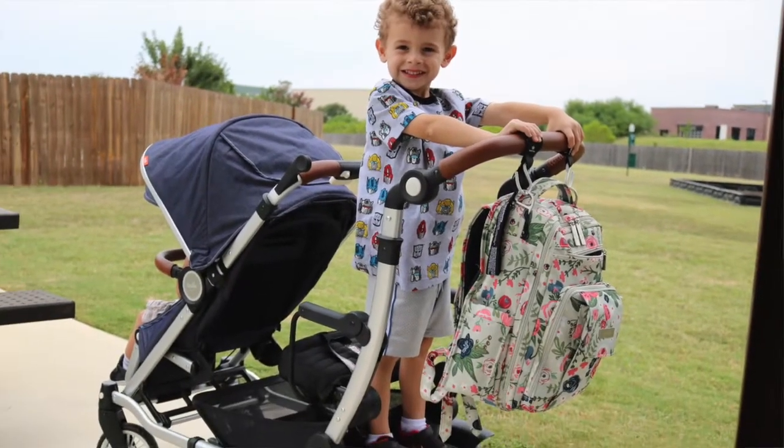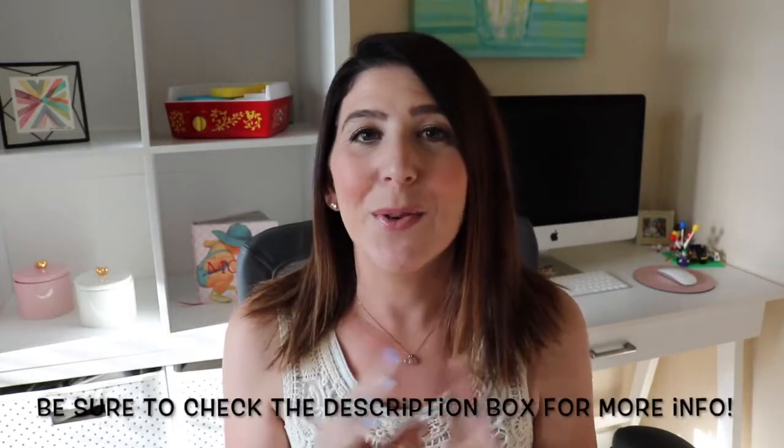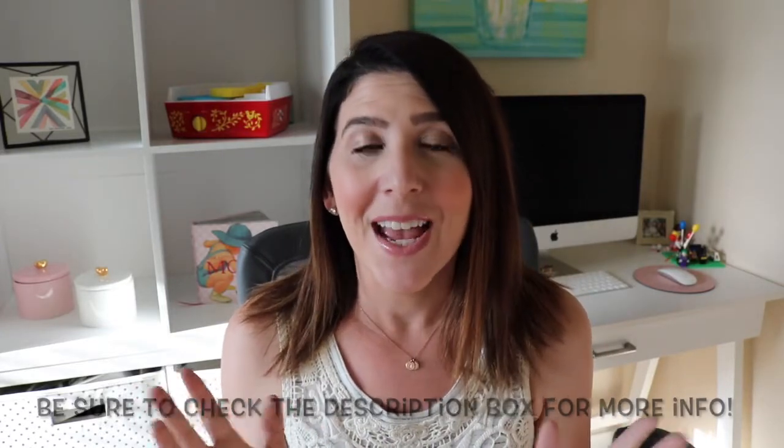Now if you are a mom and you haven't heard of this stroller, this stroller is the most hyped up stroller ever and I am super excited to bring you a review on it today. It is for good reason. This is one of the coolest strollers I've ever seen and as a mom of two boys, it has everything I could ever need and more. So if you are a mom and you're looking for an awesome stroller, definitely just keep watching.